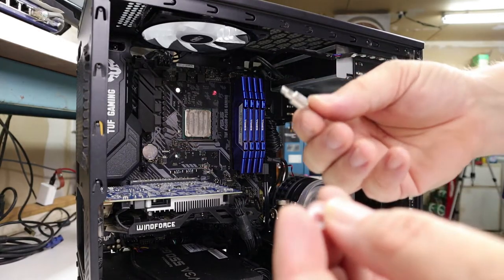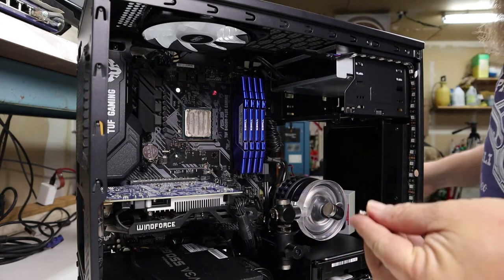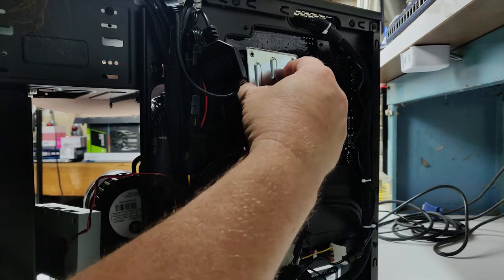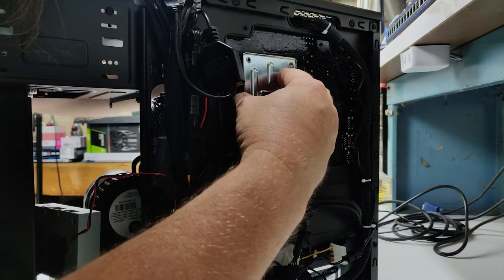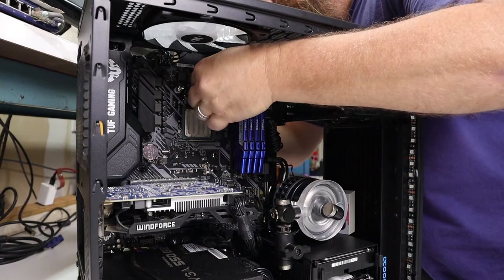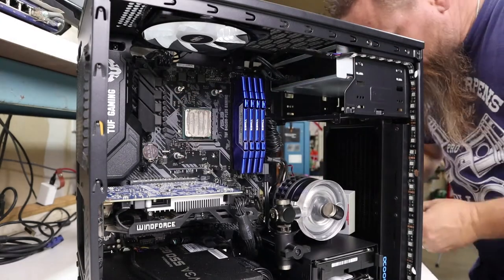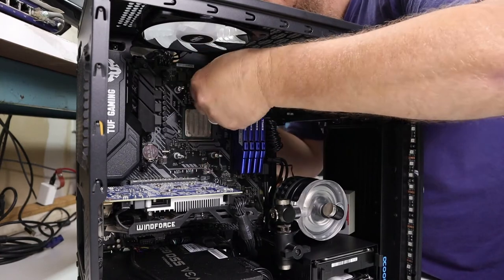The water block retaining mechanism comes with some larger standoffs and some shorter standoffs — you're going to want to use the longer ones. Make sure you use a nylon washer between the standoff and the motherboard. Position the backplate into place and screw the standoff through the front of the motherboard. Repeat this step for all four standoffs. On the AM4 platform, it's important to use the rubber gasket between the backplate and the bottom of the motherboard, but refer to EK's instructions for your specific platform.